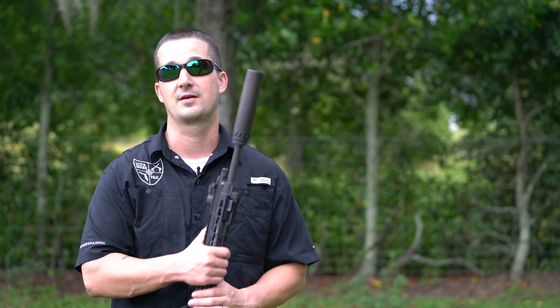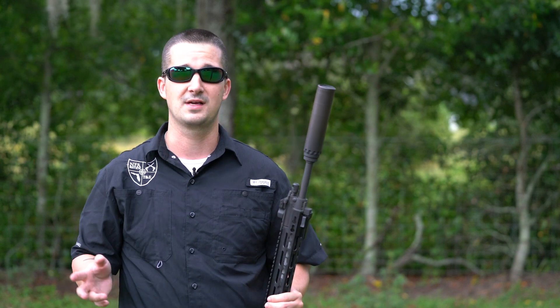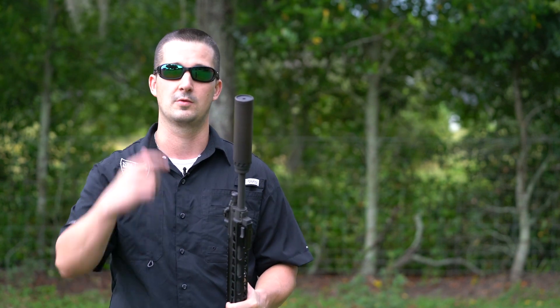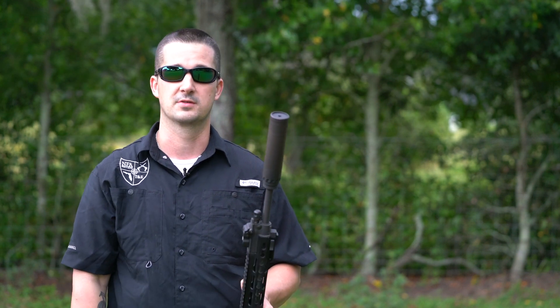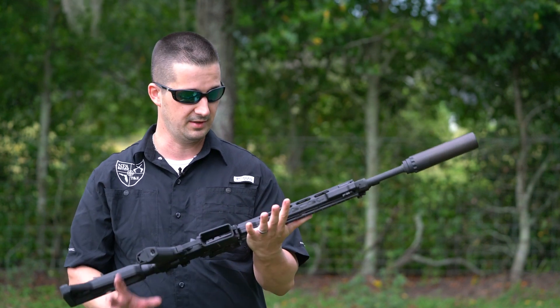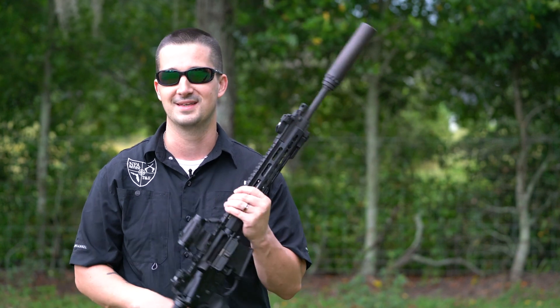Really well built product in a sub-$500 category. There are not a lot of suppressors out there built for a 5.56 rifle that can even compete with that price, let alone the build quality, the warranty, and the fit and finish this suppressor offers. Definitely really good bang for the buck — pun intended.